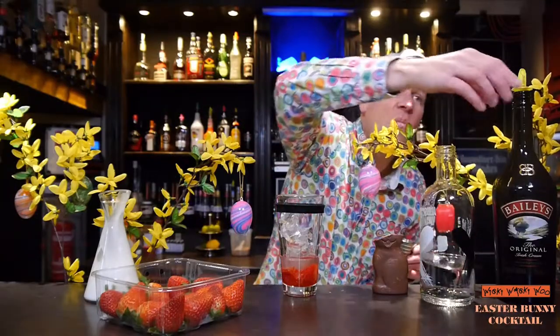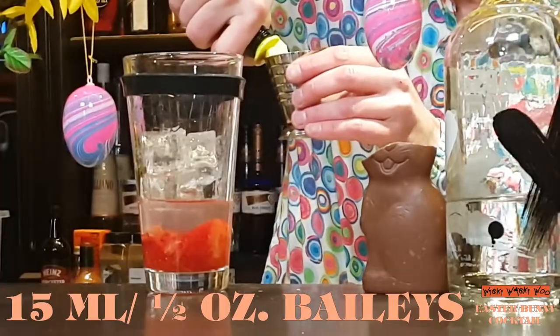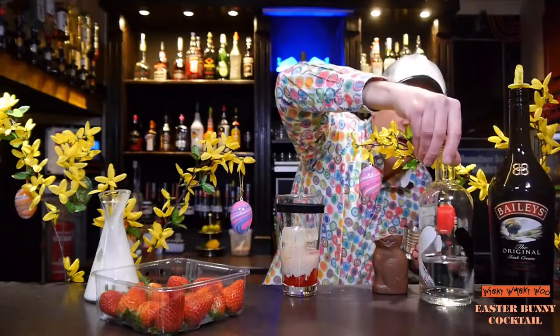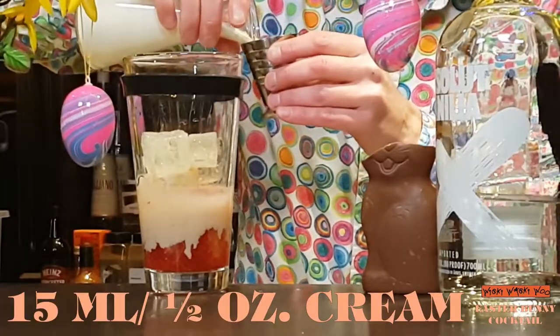And 15 milliliters of Bailey's Irish Cream Liqueur. And I need some cream — 15 milliliters of cream.